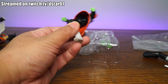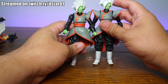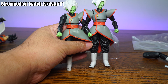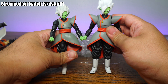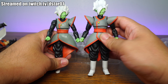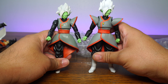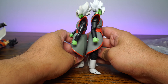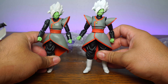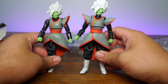It looks like they gave mine especially weak joints. The scale is incredibly off — like, by a lot. This is no joke. Not good at all. Not even worth it. He's going to be way too short. The real one is much taller, much bigger, much more proportional, whereas the fake does not look that good at all. He looks like a kid version of Zamasu.